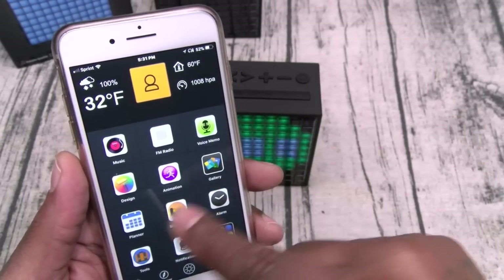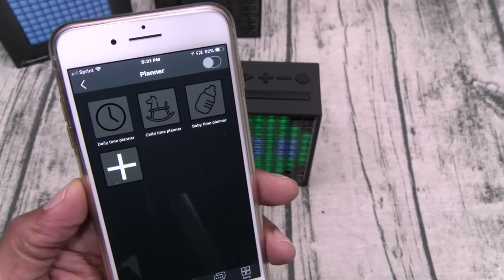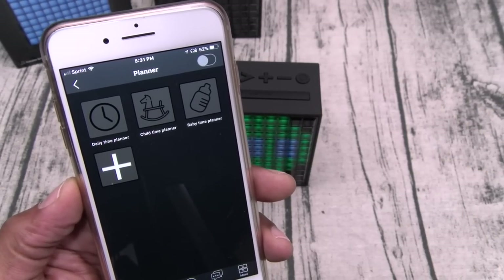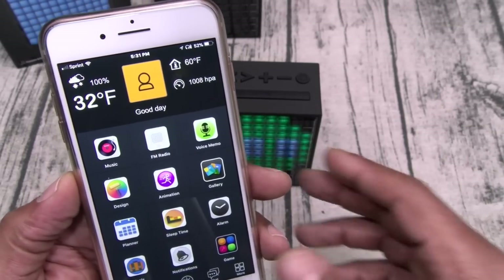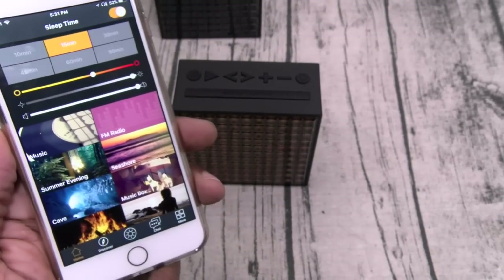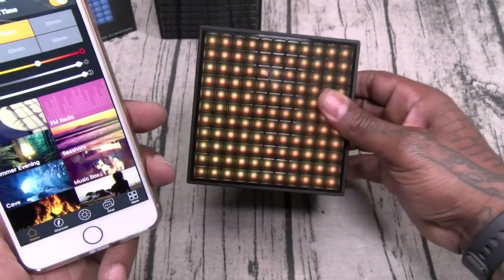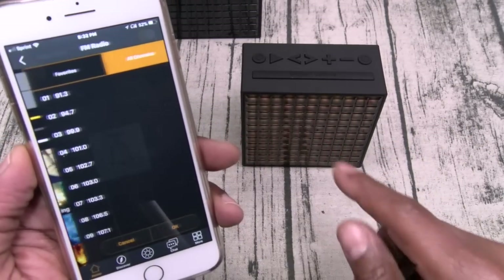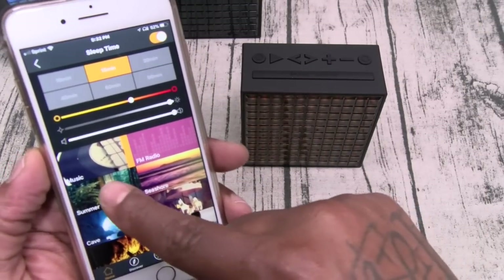You got your Planner — let's go through that real quick. You got your daily planner so you can add different events, tile time planner, baby time planner. Here's your Sleep Time — let's activate this. You got different sleep functions, you can change the screen if you want. So I can have music playing or the FM radio playing.